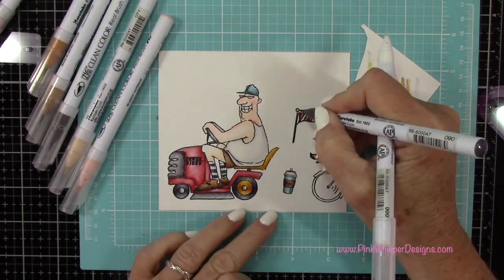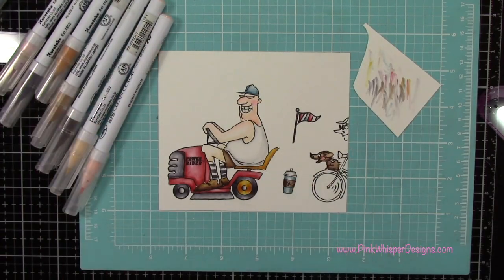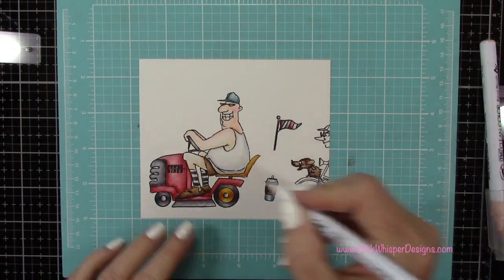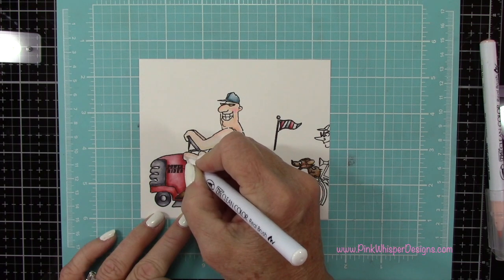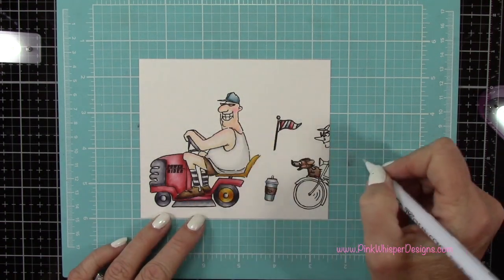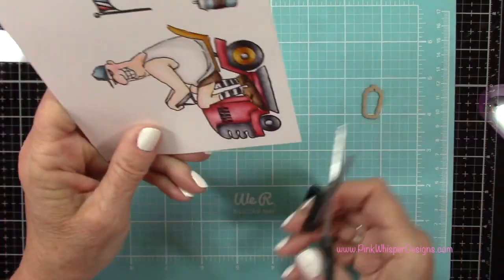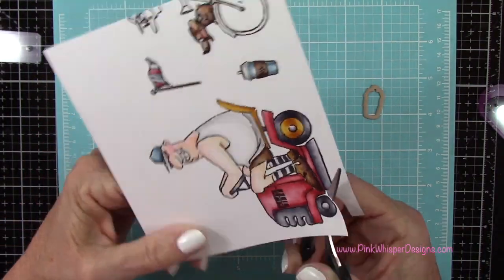I'll leave some of those stripes light, almost white. I'm going to add a little bit of that light gray and I'll just blend those out. Now I'm going back to that pink again, putting a little bit more on my silicone mat and just dabbing a little bit of that pink on the tops of his legs, just to make it look like he's been out in the sun and he's got a little tiny bit of a sunburn. So now I'm going to go ahead and use my detail scissors and cut this out.